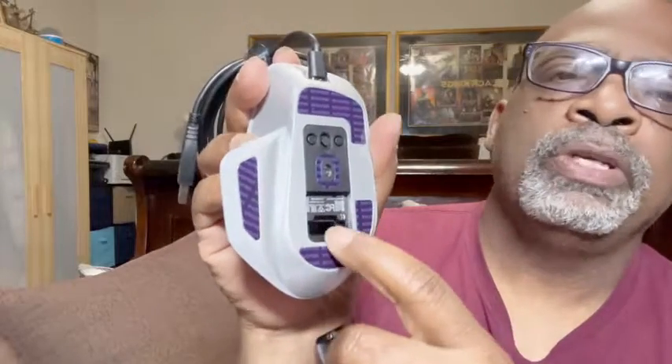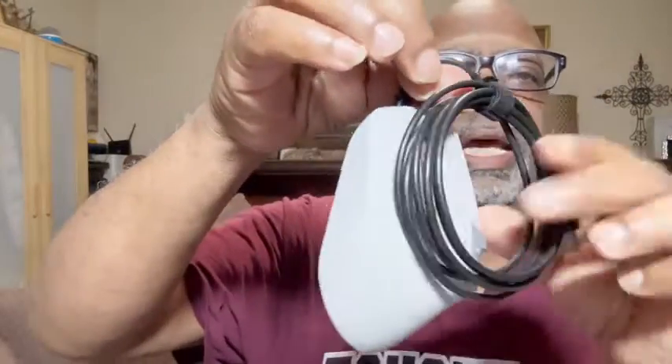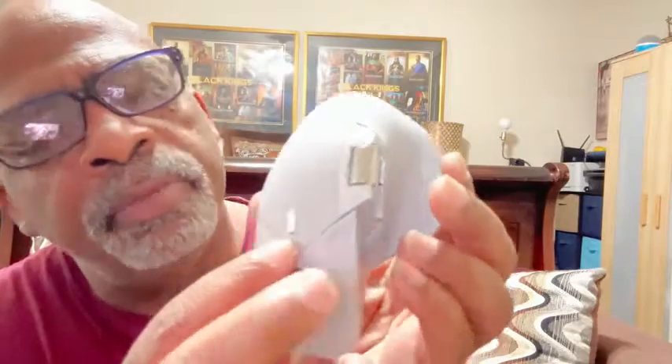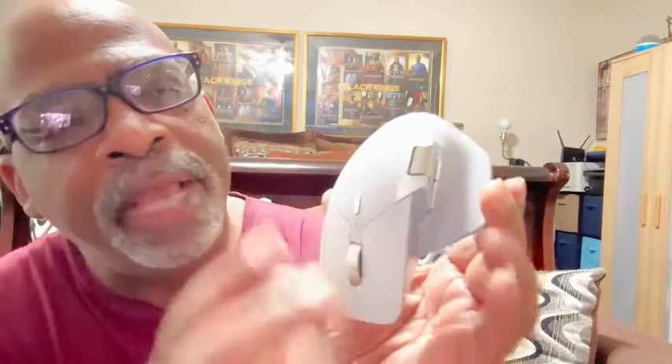There's a little Bluetooth connection symbol right there. I love this mouse — it feels really good. The dongle lives inside a magnetic compartment, which is very nice. This button right here adjusts the DPI setting of the mouse, which determines the speed of the cursor, and there are several settings you can cycle through by pressing it.